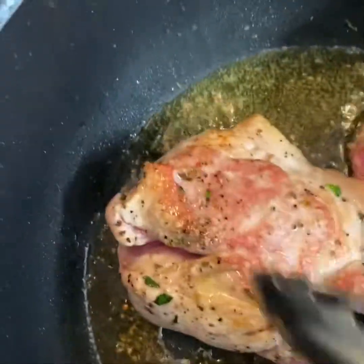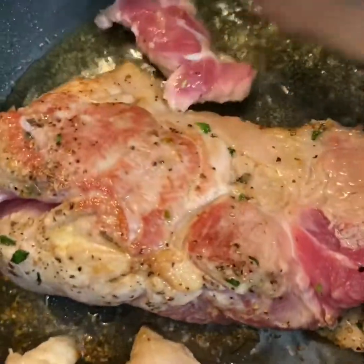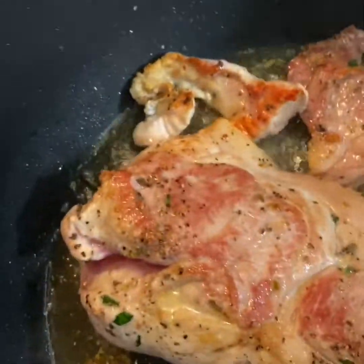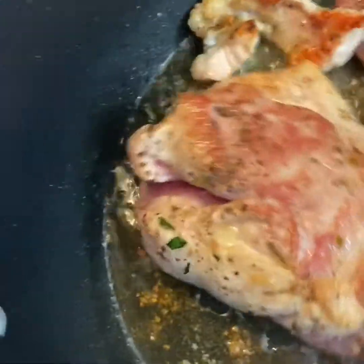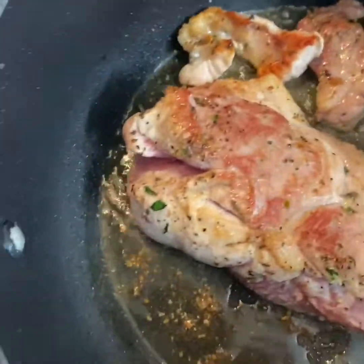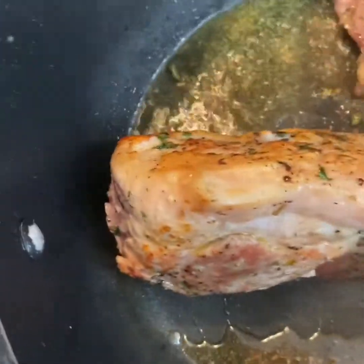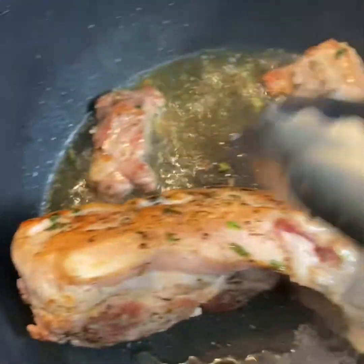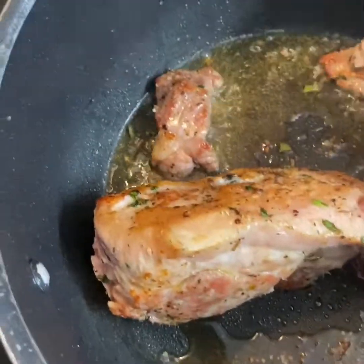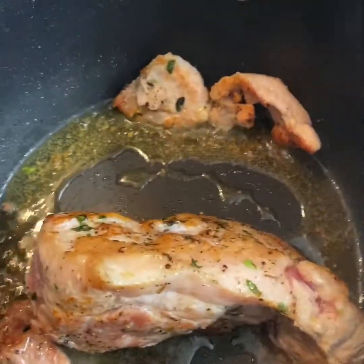Now you see that color right there — that's what you want, you want it to brown. That's what seals the juices in. See how that's looking? That's exactly what you want. Just keep it going until you do all four sides; it doesn't take long, you just have to make sure your heat is hot. Then we're ready to start adding the garlic and the scallions and keep it moving.